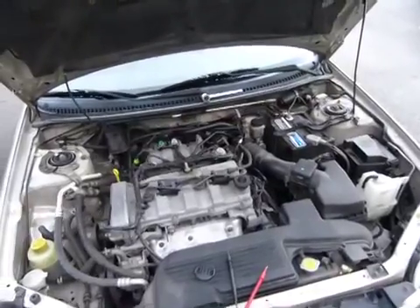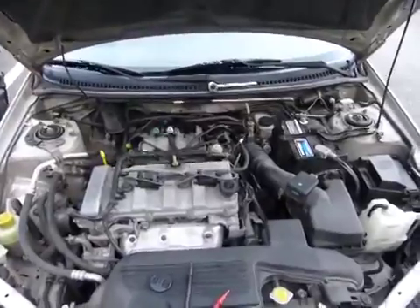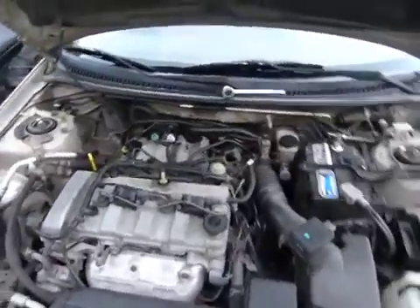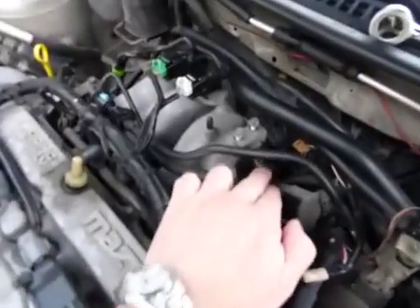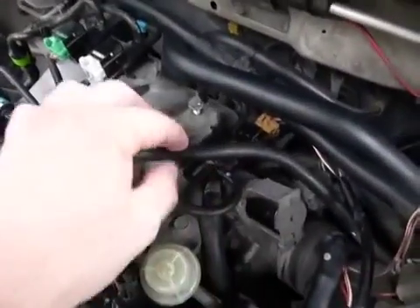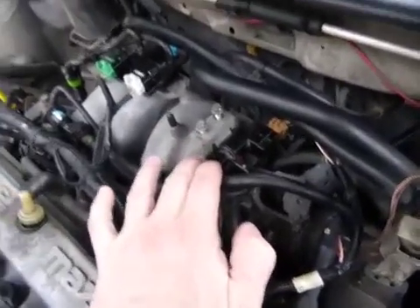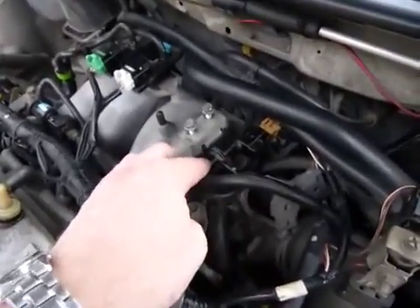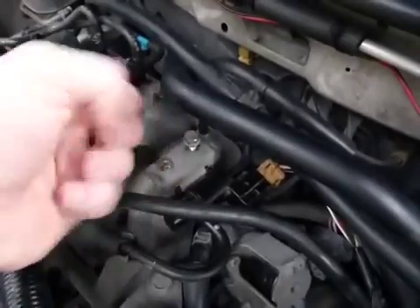On this Mazda I got a code P1250. According to the code and the manufacturer, the problem is with this little unit - the PRC, pressure regulator control, fuel pressure regulator solenoid control unit. I put a 10mm wrench on it and I can remove these bolts super easily.